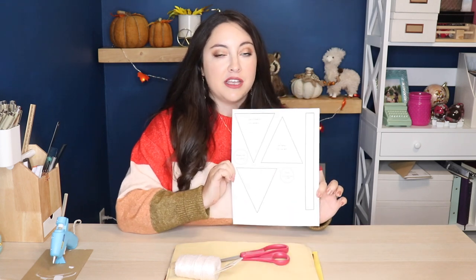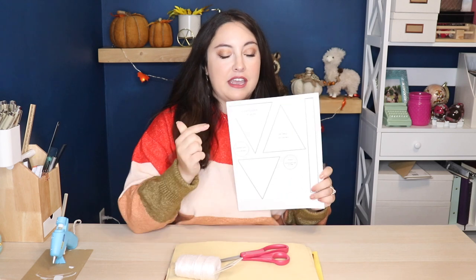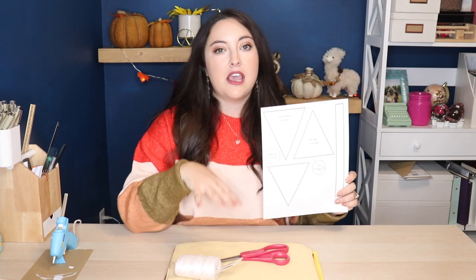All you need to make this is some felt, some twine, a good pair of scissors, and some hot glue. You can pretty much freestyle most of it, but if you want some guidance, I made a simple template you can print out and use to cut your pieces — though you can just freestyle it since it's mostly just cutting out triangles.